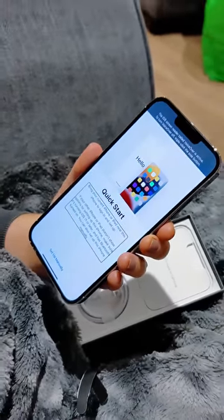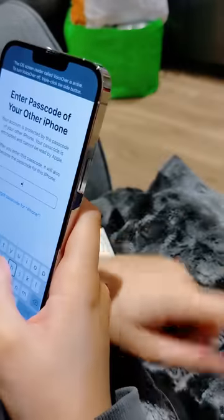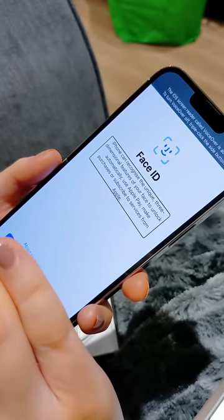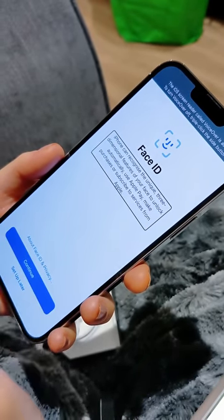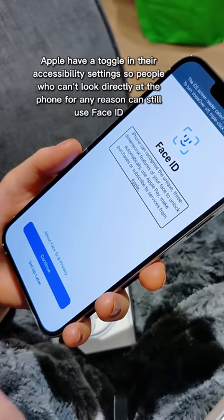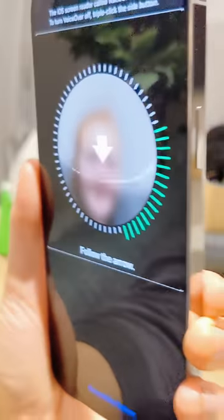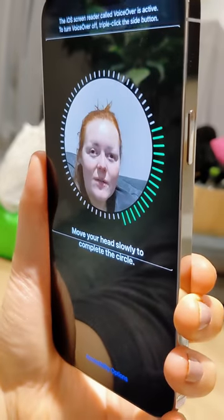I'm entering the password of that phone into this phone and it's going to transfer everything. Now I'm going to set up Face ID. What's really cool about this is that I don't have to directly look at it as a blind person. It said head position correctly — turn my head right.